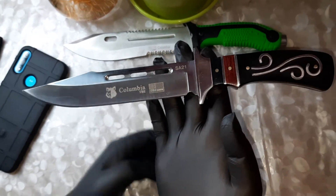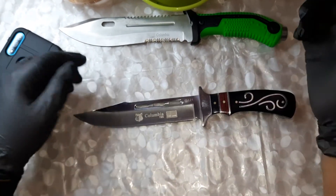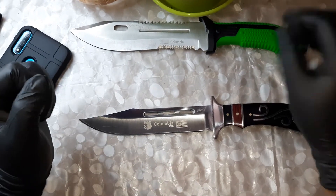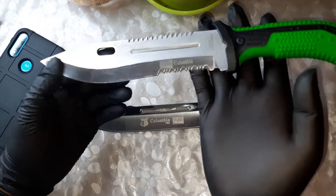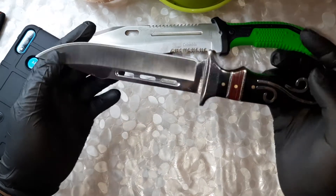This knife is very well balanced, as you can see, which really helps when you're using it. We recently reviewed another Columbia knife — if you haven't seen it, I'll put a link somewhere on top of the video. The balance on that one was really off, but compared to this one, the balance here is really, really good.